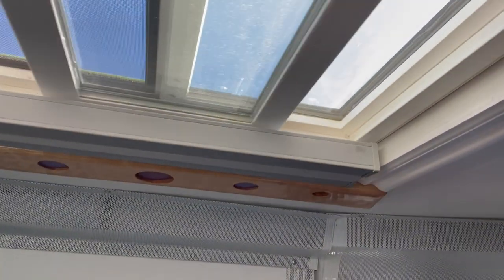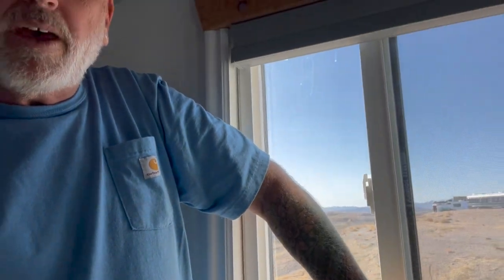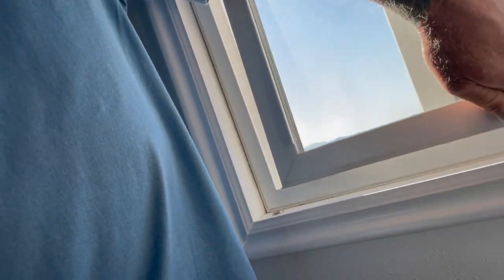Maybe some of you don't know how to get the sliders out of your windows. Basically, up in the top there's a block that keeps it from coming out. Here's the slider open — there's a block up in there that keeps the window from going up. If you slide the window over here it won't come out because it hits that block up in the header, but if you slide it over here, it'll come up and out — it pushes up in the top and then the bottom swings out.